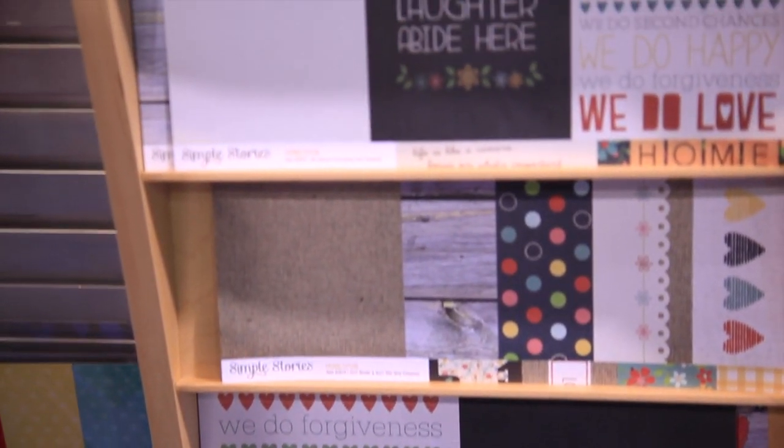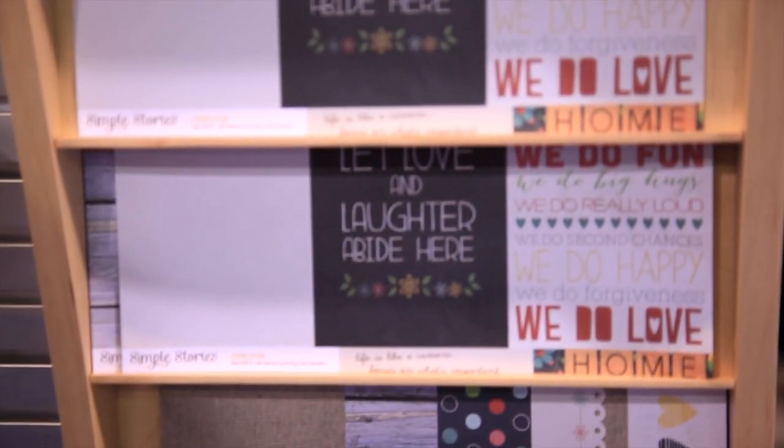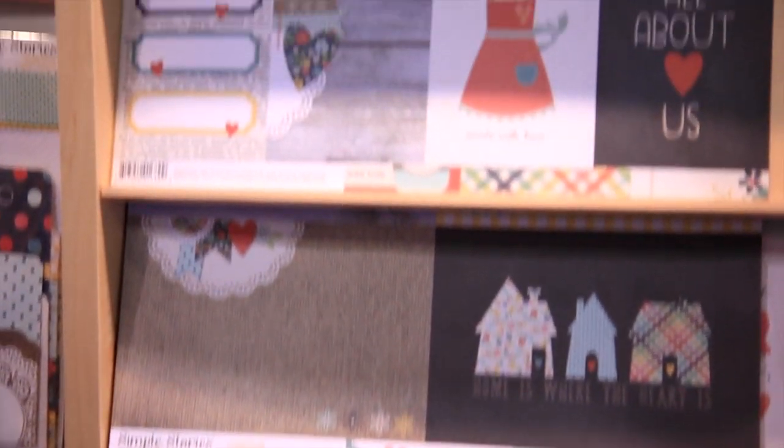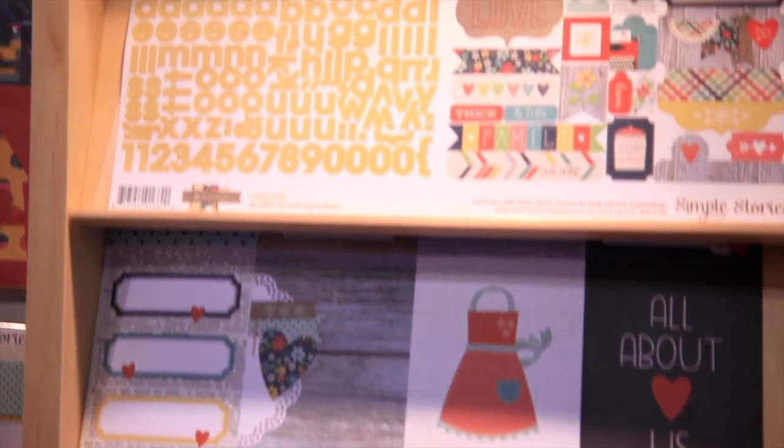Hi there, this is Lael with Simple Stories, live from CHA. We're excited to show you one of our new collections called Homespun. Homespun is a very nice homey, family-themed collection with some fun burlap, embroidery, and stitching elements worked in.